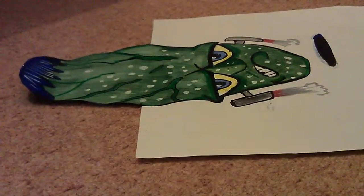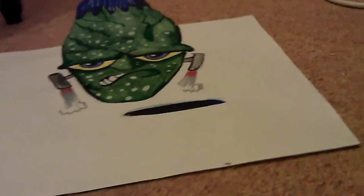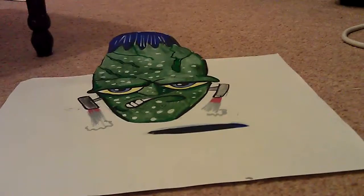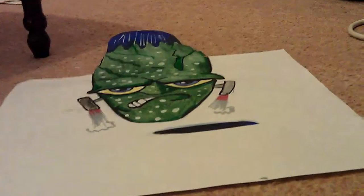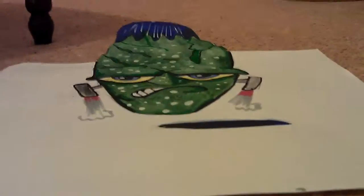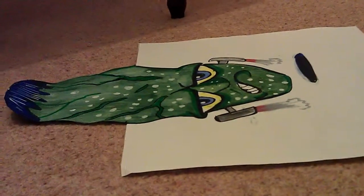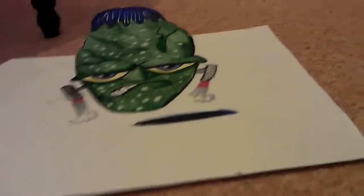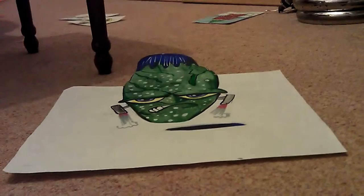There it is aside. It's not too bad, is it? One more to the side so you can see how he looks. I'm happy with that. That came out okay.